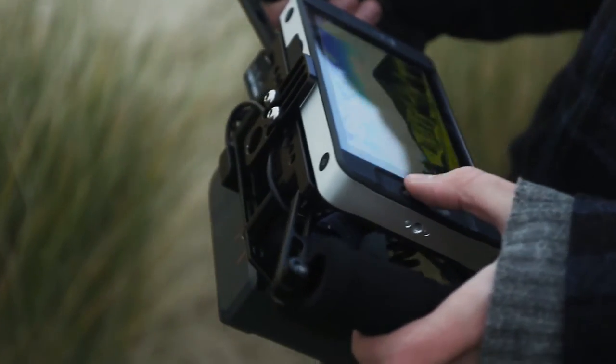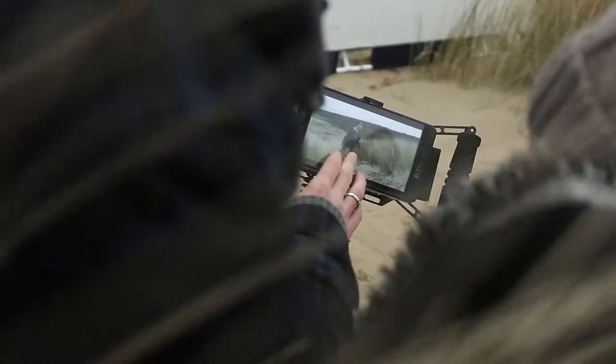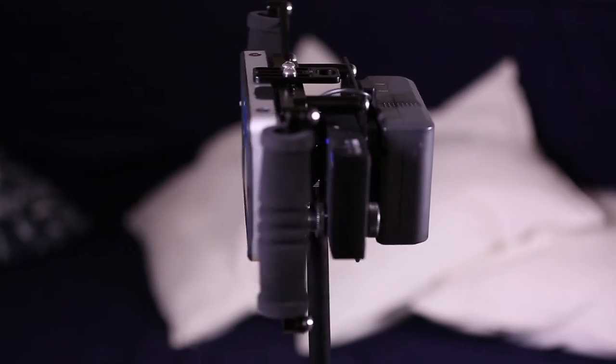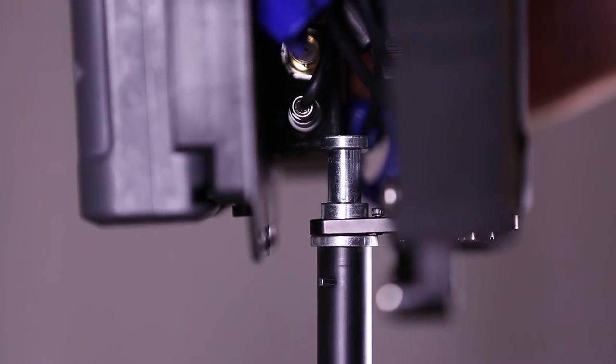The director's monitor cage also includes a mounting plate for the attachment of various batteries, wireless receivers, or additional accessories, and has a quarter inch to twenty and three eighths inch to sixteen threads for tripod mounting capability, so it matches to any tripod easily.